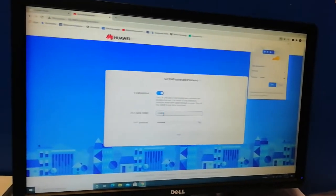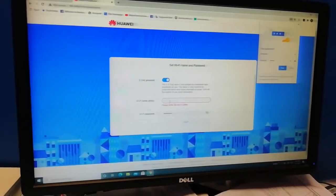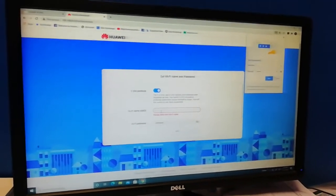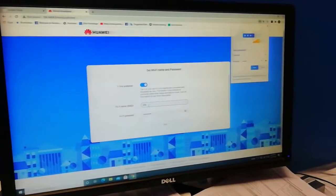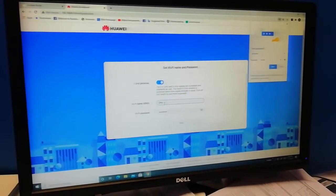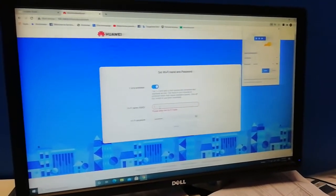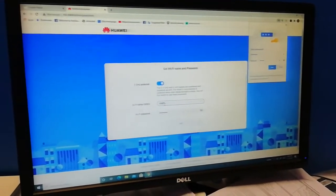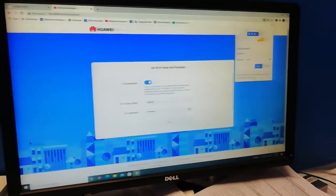When you get to the username and password screen, you can change it to whatever name you want. I'm with a client, so I'm going to ask him what he wants to name his Wi-Fi. We're going to name it after his company — something like HCP or WMP7.